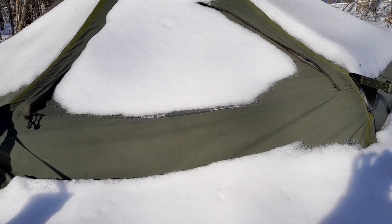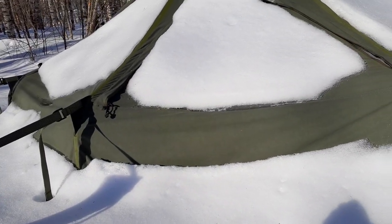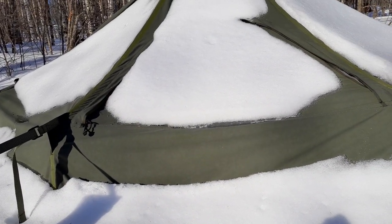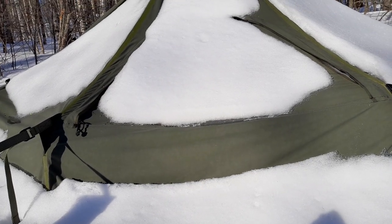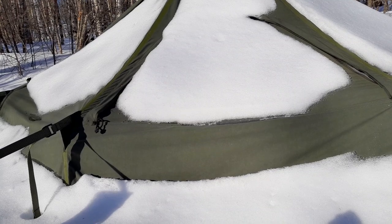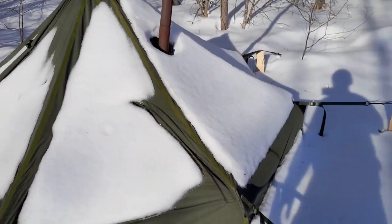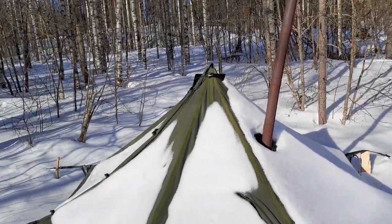Since the snow is so deep and the space in the tent is relatively small, the snow can be nicely utilized to design furniture or a platform inside the tent. I will open the tent soon and then we can go inside.